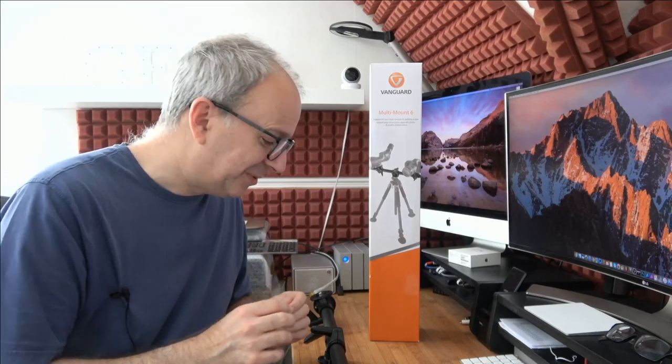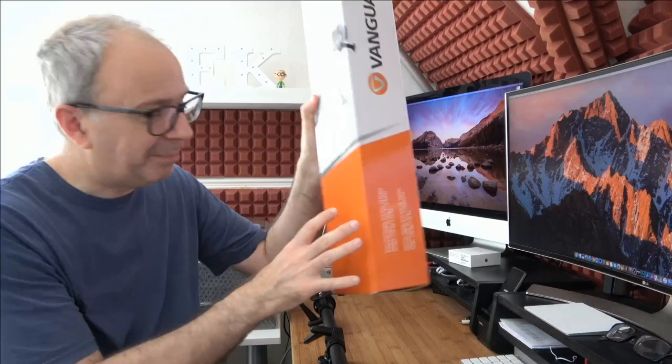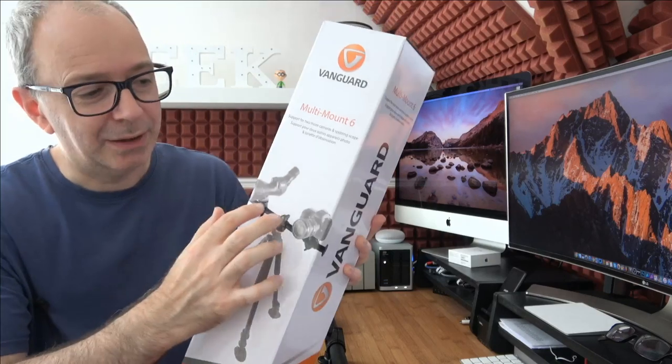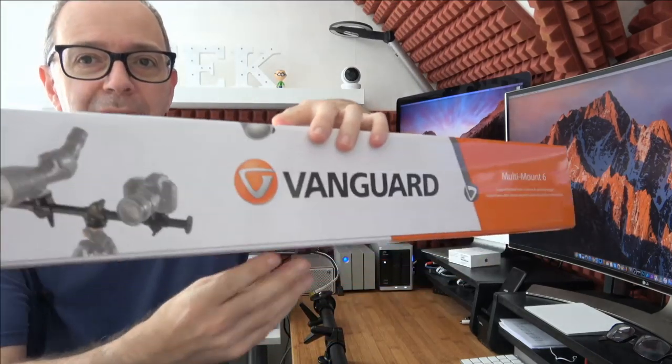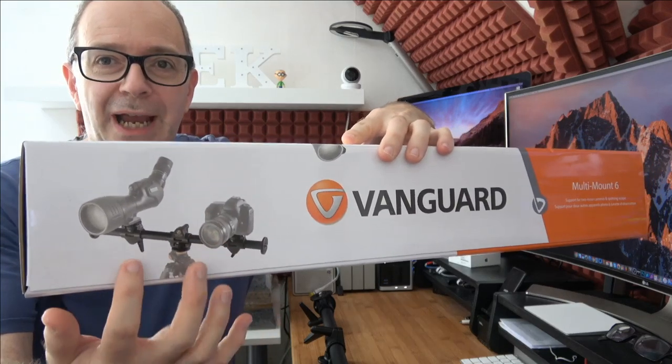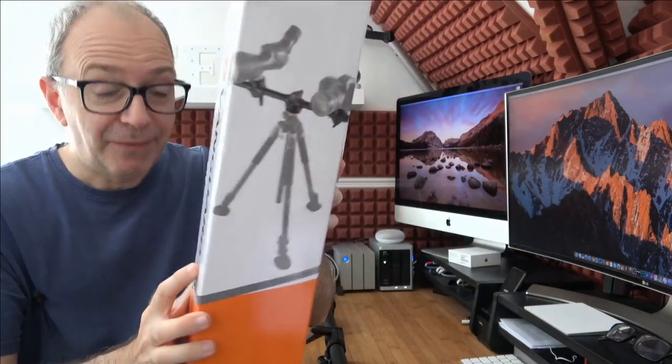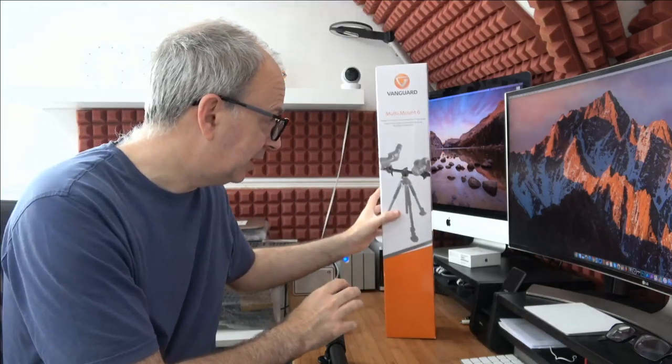I've actually been using a Multi Mount 6 for about two or three years. This one was sent out for this video so I can show it in pristine condition — mine has a few nicks in it. This is the product box. It's essentially a bar that you mount onto your tripod, and then you can mount various equipment to it like cameras, flashes, and screens. It's a really useful device to have in your kit bag, and it's exceptionally well made.